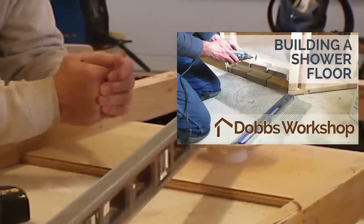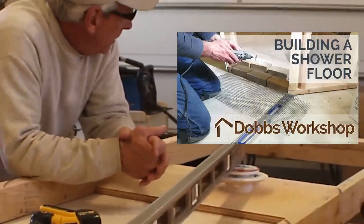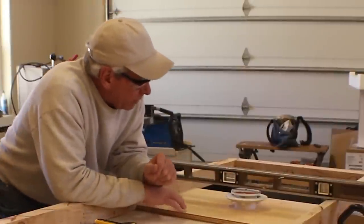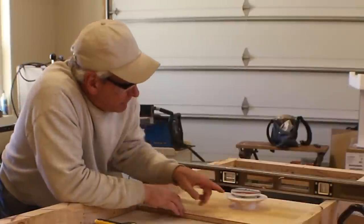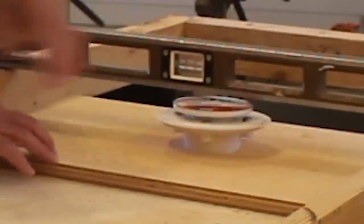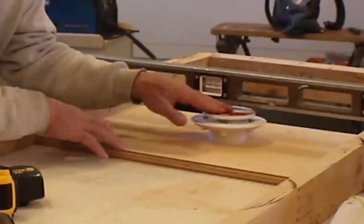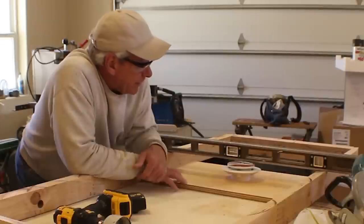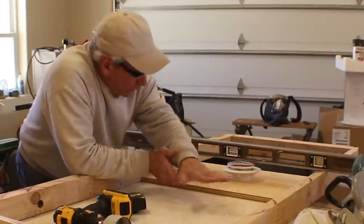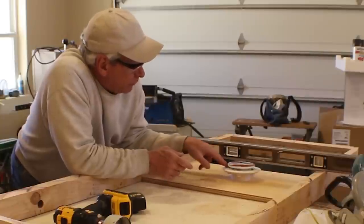Since I'm used to working with mud, shower pans, and traditional types of installations for shower floors, this is a new project with its own set of challenges. The plan is to use a frame that mounts in the space in the RV and to build up a floor that will come real close to flushing out with the top of the drain. The drain is adjustable so I can raise it a little bit if needed. The trick and challenge is tying in the shower floor with the drain in a shower pan configuration that will allow the floor to drain if water gets underneath the tile.